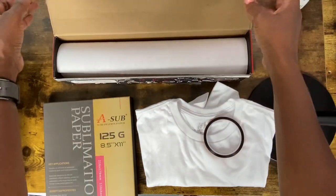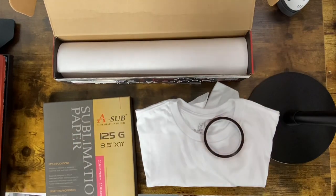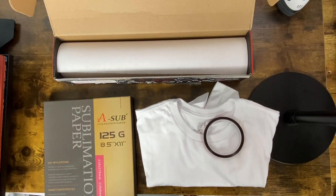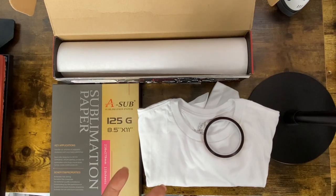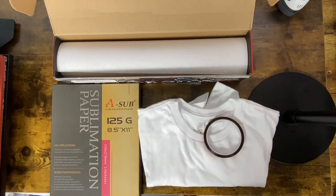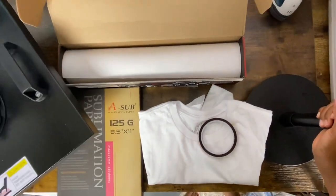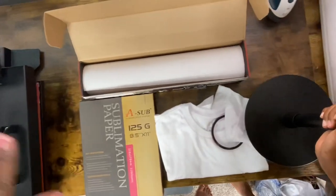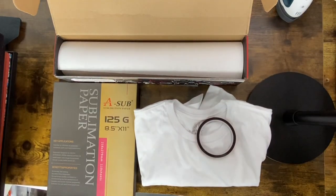I'm also using butcher paper — I purchased this roll from Amazon and I love it because it comes with the cutter. The design I purchased in a bundle from Design Bundles. If you don't have a premium membership to Design Bundles, now is the time — they do offer a 30-day free trial. The heat press I used is the 8-in-1, 15 by 15 swing-out. I purchased that from eBay, though it's also on Amazon. You could also use your Cricut EasyPress as long as you can get up to 400 degrees.